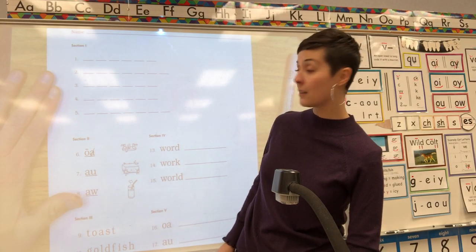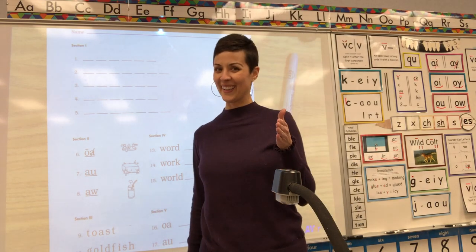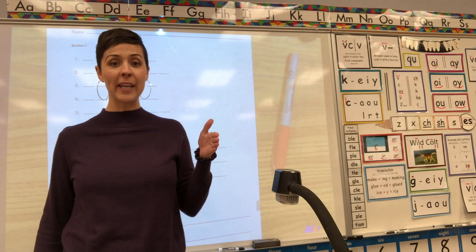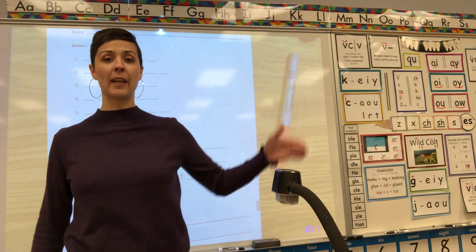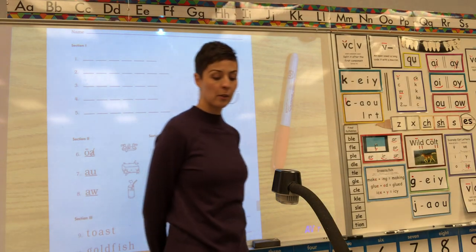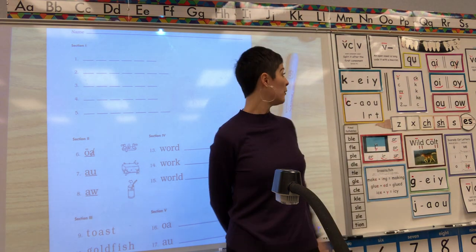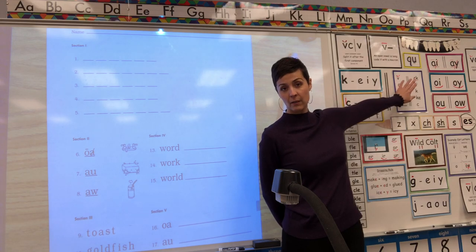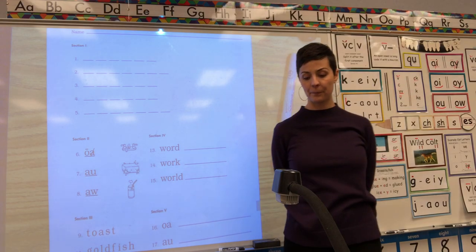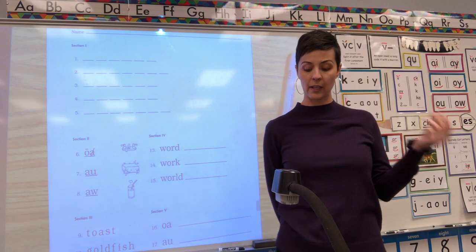Number one, up at the top — ready! Choppers out. Tell me the root word and suffix in: faking. Root word, suffix. Faking is fake-ING. Root word is fake. If you need to look up here to see how to spell the sound at the end of that word — fake — go ahead. Add your suffix: fake-ING.